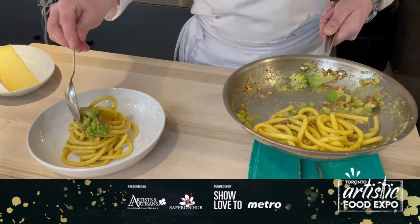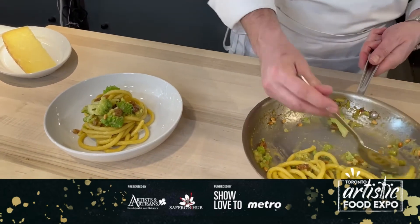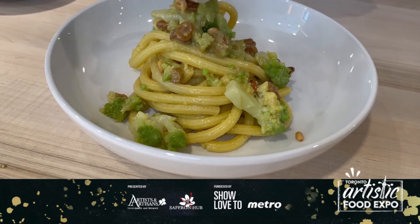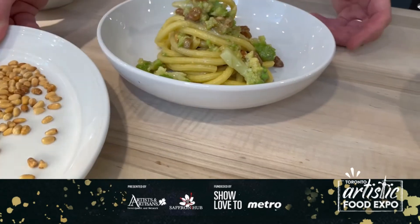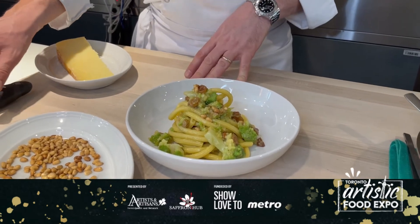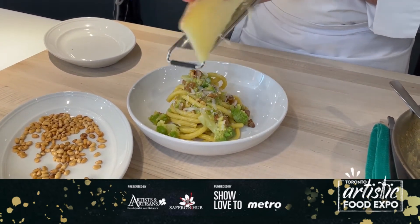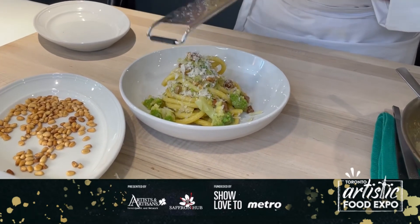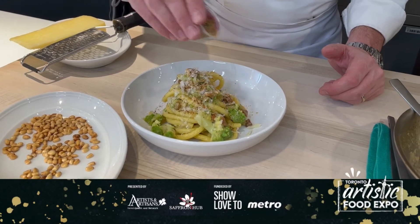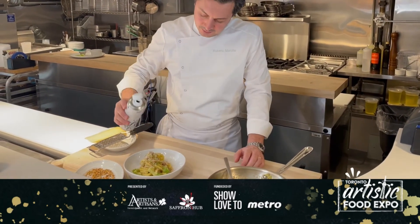Here we're going to finish the garnish. Now we have two — actually three — final touches. We're going to put a little bit more pine nuts on top if you like. Then we have two options: if you like cheese, we're going to grate some fresh Sicilian pecorino on top. We can also add a little bit of the breadcrumbs to give it some crunchiness. And don't forget to finish your plate with a great Sicilian extra virgin olive oil.